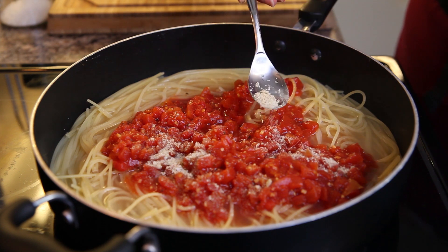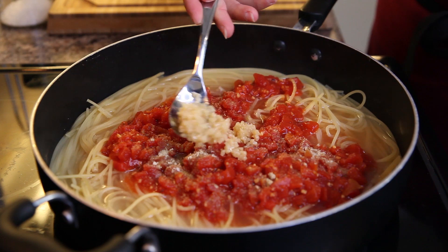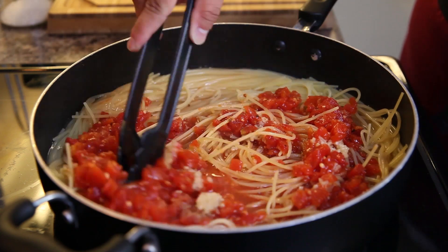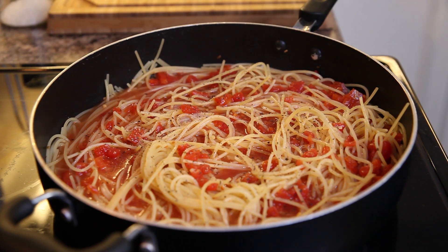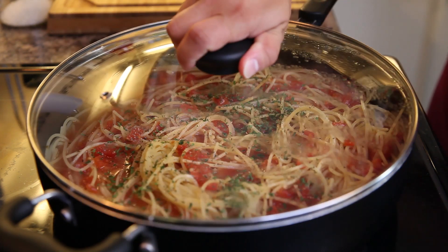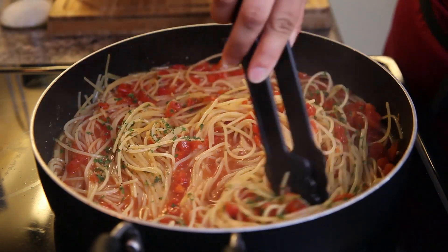Season with whatever garlic is your favorite. I'm using garlic salt as well as garlic that is minced out of the jar. Mix, mix, mix — stir, stir, stir — make sure all of those flavors blend together. Your next step is going to be adding in some more seasoning: dry parsley flakes or dry basil, whatever your favorite herb is. Add that in and cover it up.